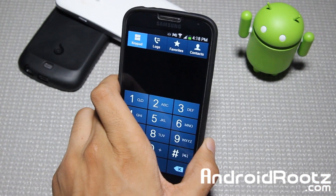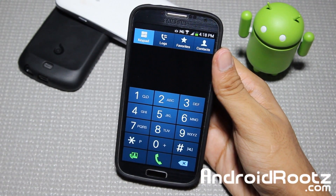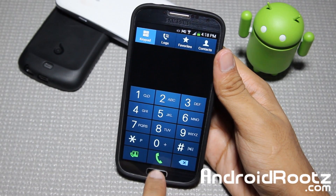This is great for anyone who does a lot of phone calls. Not many people use their phone for actual phone calls anymore, but it's a solid feature to have.